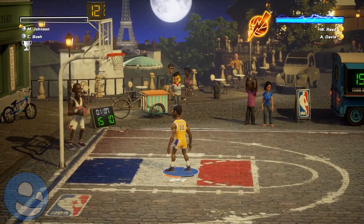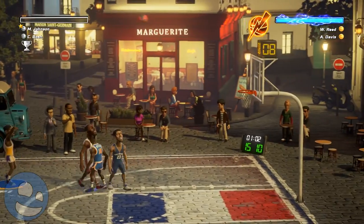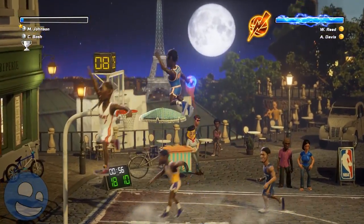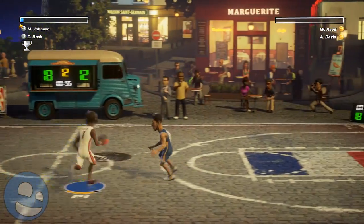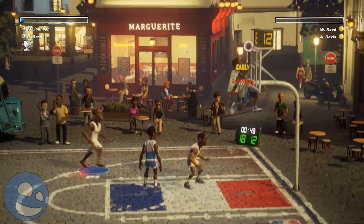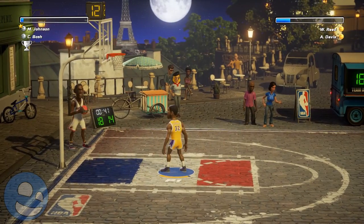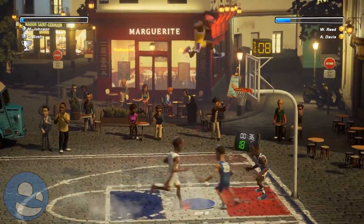These power-ups are arcade-y in nature and have a good spirit behind them, but I don't think they fit NBA Playgrounds. A lot of people are going to be buying new controllers after this because these RNG elements are going to pop up and totally carry the other player. The other bonuses like unlimited stamina aren't as game-changing, but that four-point dunk is just ridiculous. If they removed that system altogether, I'd probably like the game even more.